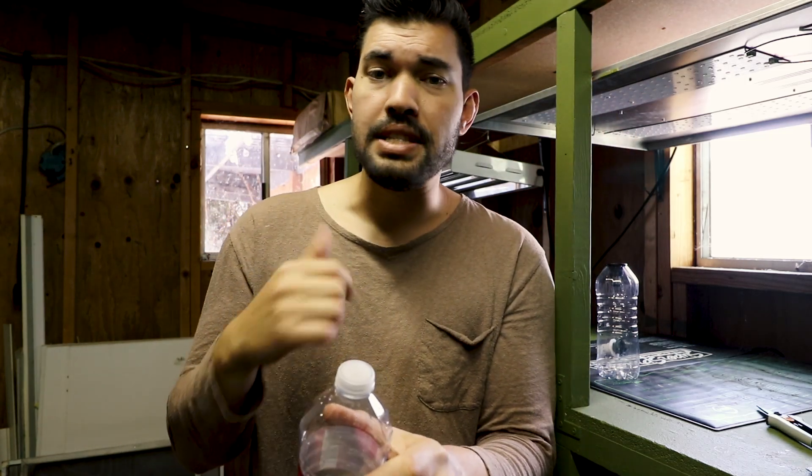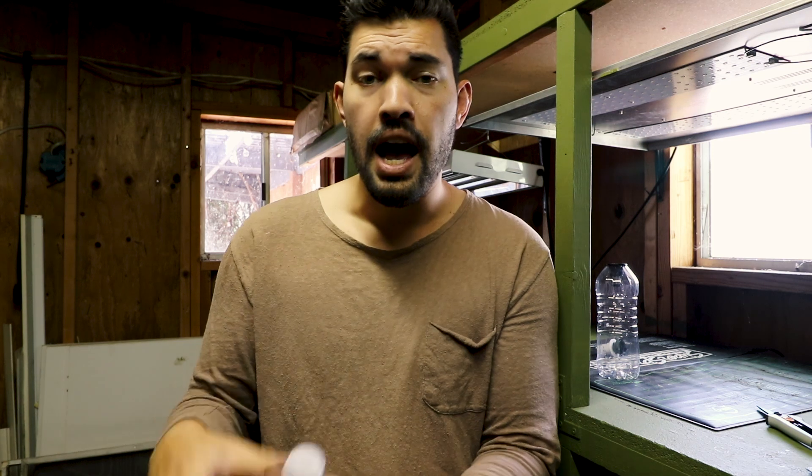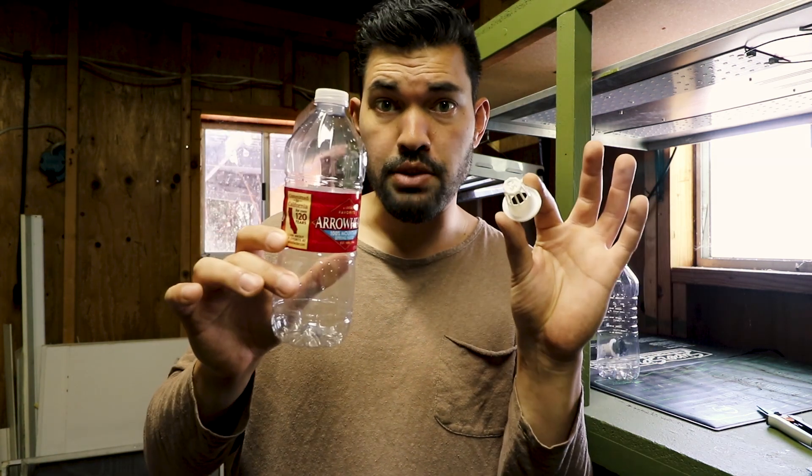So we're going to combine these two and we're making a really cool little DIY Kratky hydroponic system that you can use for propagating, you can use for growing basil and herbs, maybe even a lettuce plant. I find it's really nice for propagations for houseplants too. So this video, that's what we're doing.